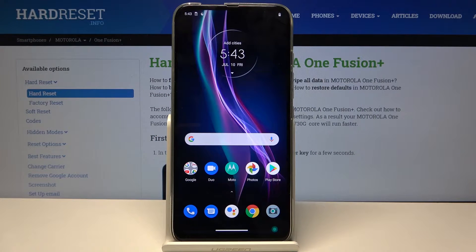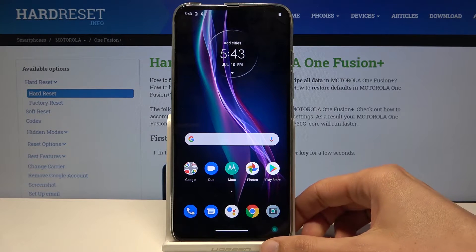Welcome! I'm from the Museum of Motorola One Fusion Plus and today I will show you how to hard reset the device through the recovery mode.